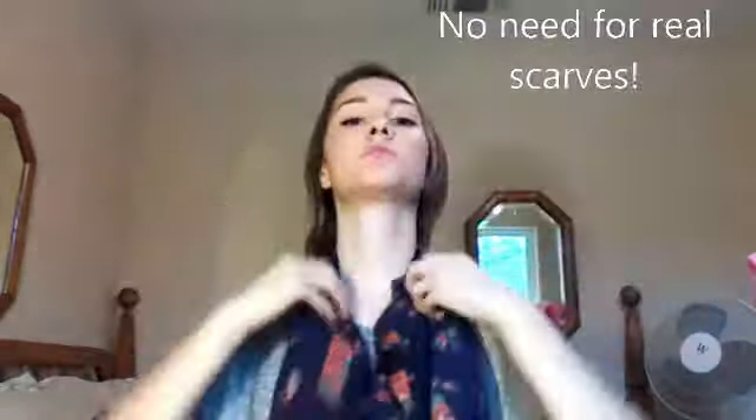Now this is just a regular shirt — any shirt that I could wear any day. And now I'm just going to go ahead and throw it right on over my head and mess around with it until it looks decent as a scarf. And then there's my newest shirt scarf. Looking fabulous as ever, right?